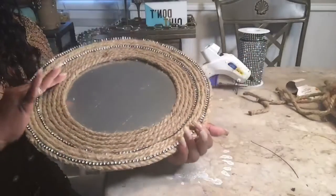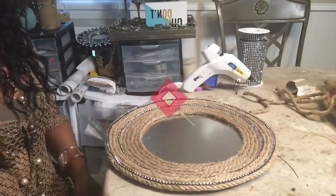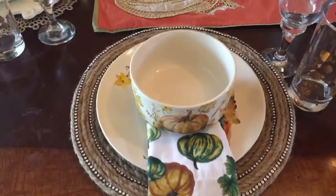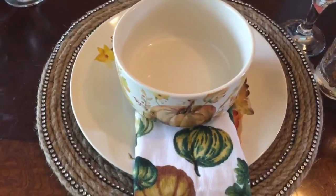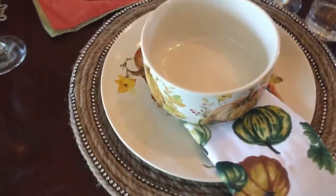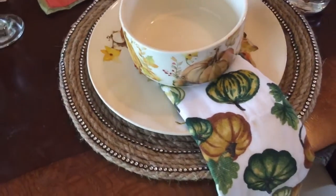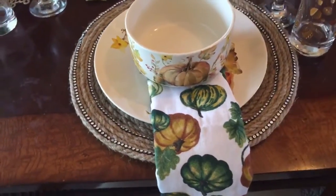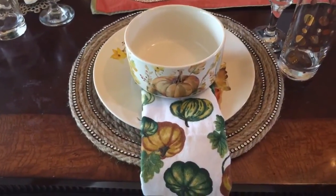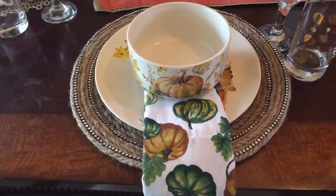I'm going to place a plate on it and let you get a good look at what this charger turned out to be. So this is how the Dollar Tree Farmhouse Charger turned out. I think it looks wonderful. It's rustic, functional, and I think it's beautiful. For three dollars, I think I'll take it.